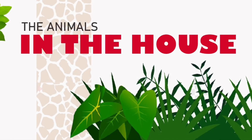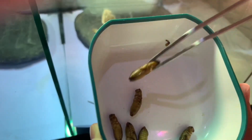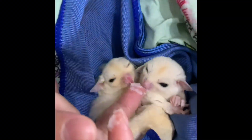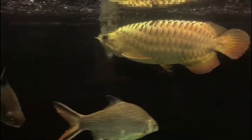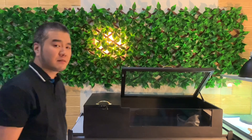Hey guys, welcome to Jolly Jolly, the animals in the house. Hello guys, welcome to our channel. Today we will discuss how to set up a new home for baby Sulcata. Stay tuned guys.